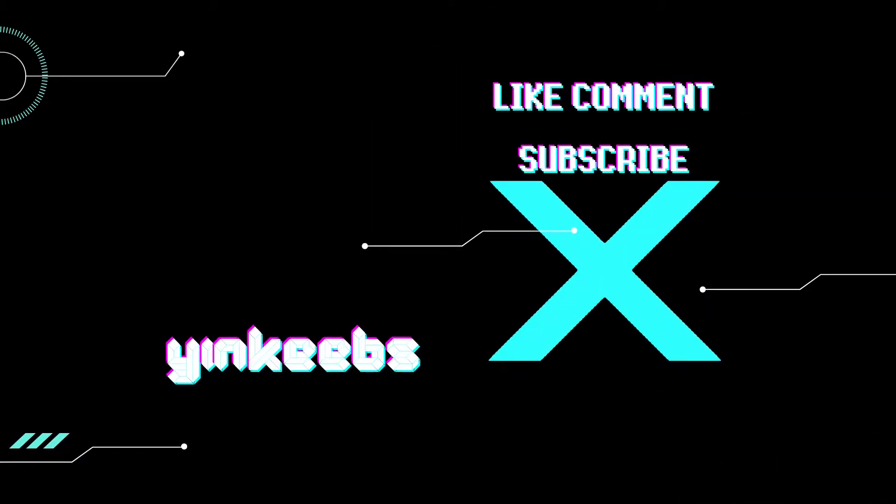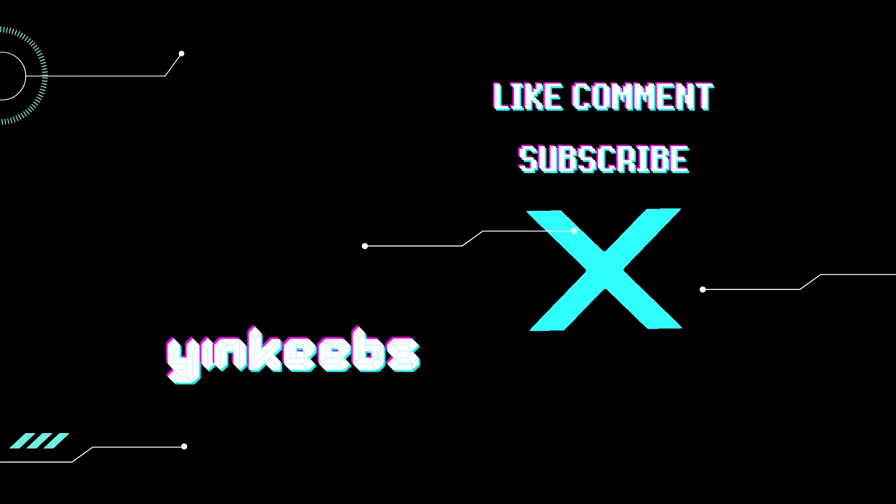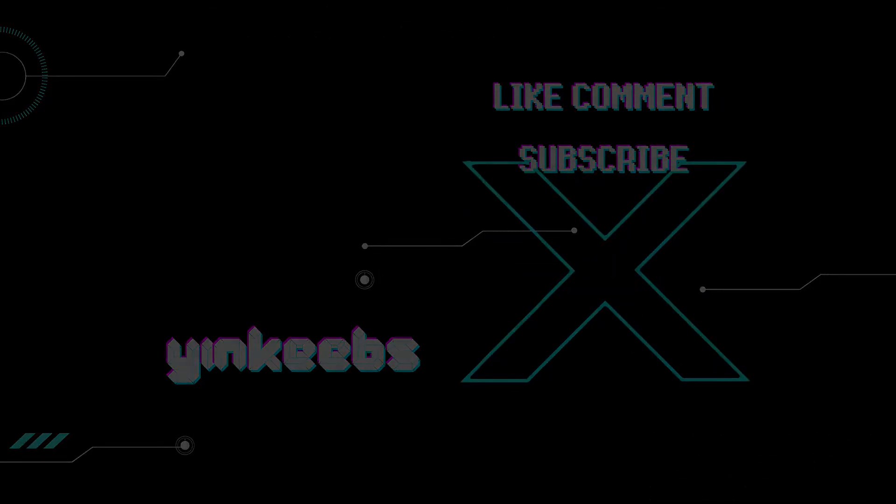Thanks for watching. Please like, comment, and subscribe if you enjoy the video. I also stream every Tuesday at 7:30pm Arizona time. All my socials are at yenkeeps, thanks.